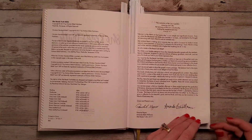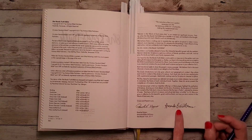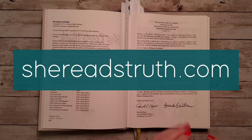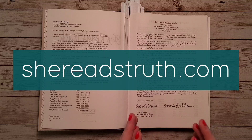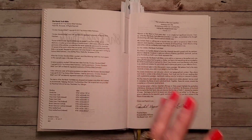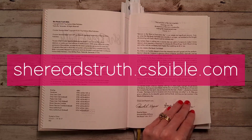We have a welcome letter from Rachel and Amanda. One cool thing is that Amanda's maiden name is Bible — how neat is that! You can go to shereadstruth.com to receive information about Bible studies, their podcast, their reading plans, a subscription box delivery membership, and a She Reads Truth app. For more Bible information, that's going to be shereadstruth.csbible.com. Both of those will be listed on screen.